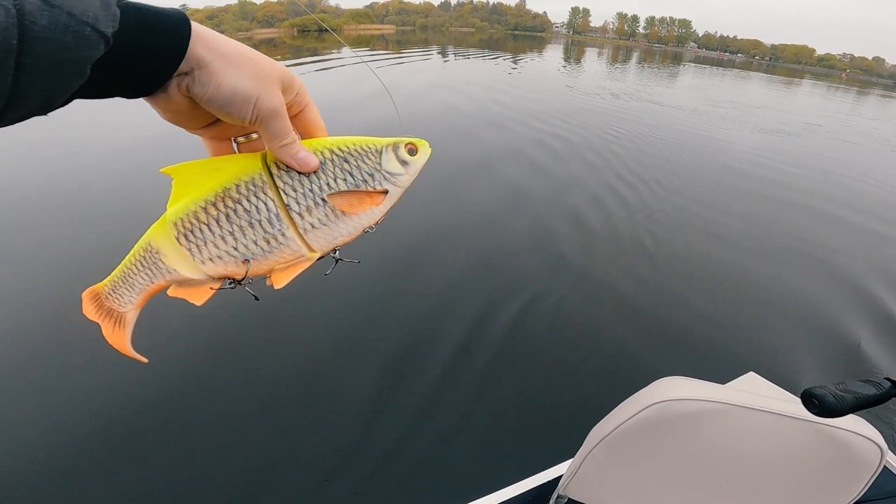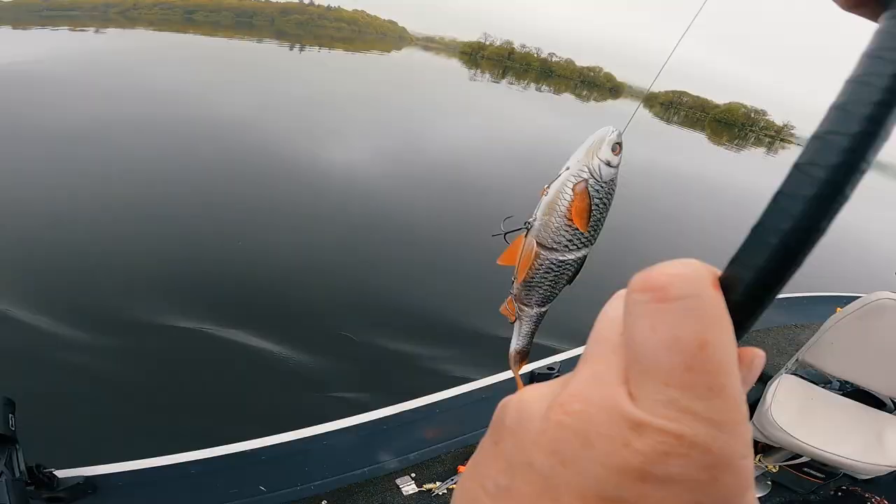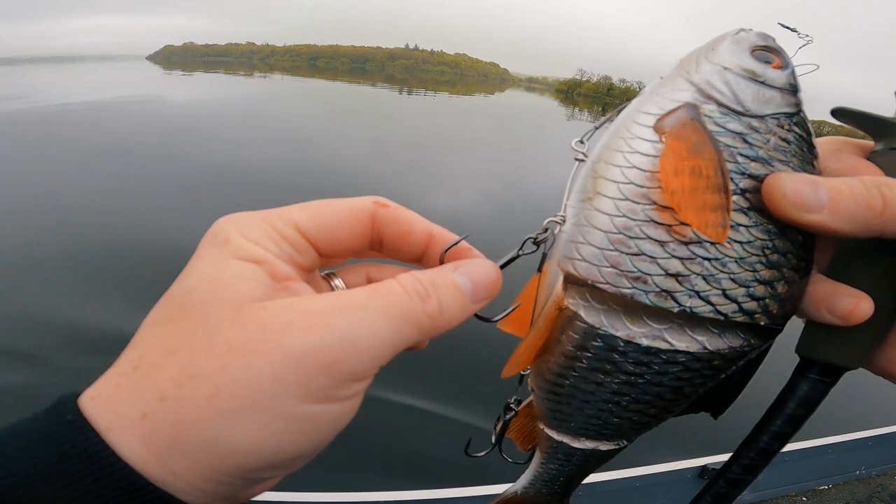The moment we've all been waiting for. Oh my god, look at that! Ha ha ha. Right, we'll get you back. Lure number two, which will be a little bit less loud in terms of the colour.